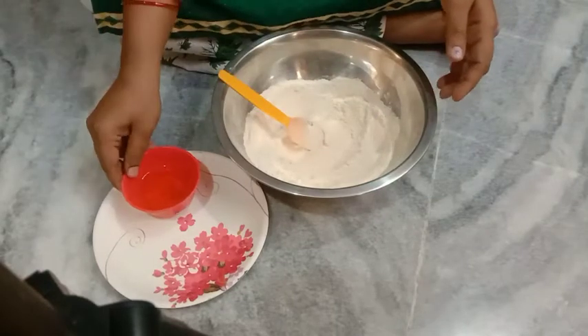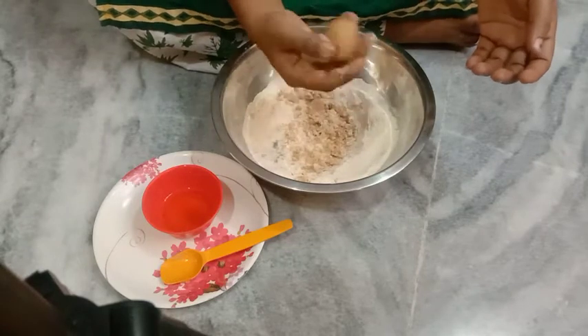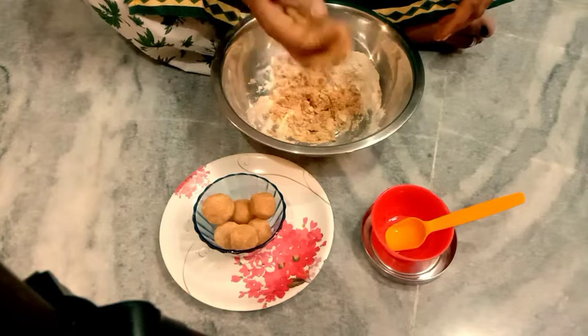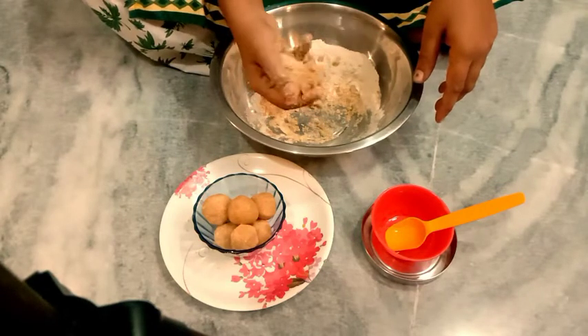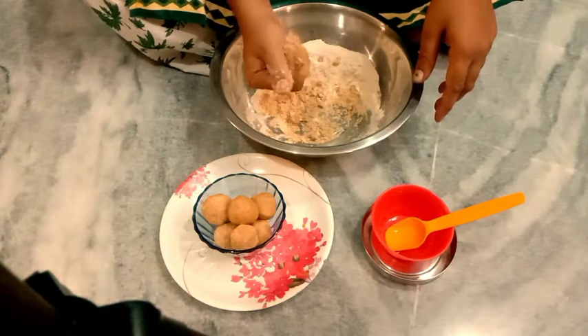I am going to mix the powder together. I will put that in the face. It is very tasty.